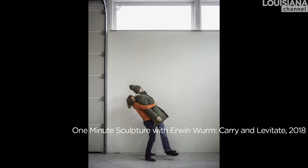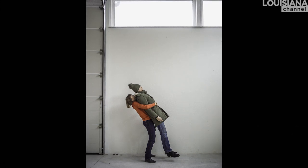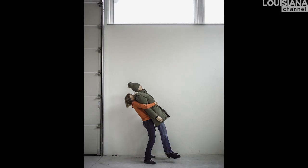He only said one condition: he doesn't want to show his face. And I said, that's fine, I don't often show my face either. So he either turns his head a little bit away, or closes his eyes, or something. This piece is called Carry and Levitate — that's Erwin's title. So mine is called One Minute Sculpture with Erwin Wurm: Carry and Levitate.